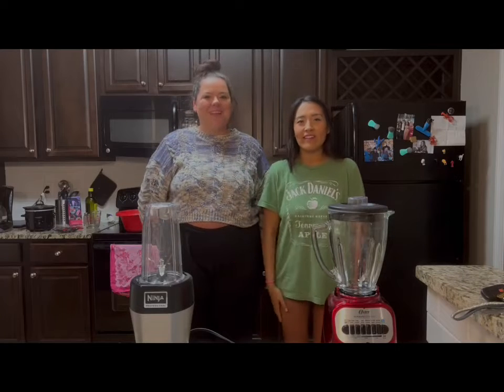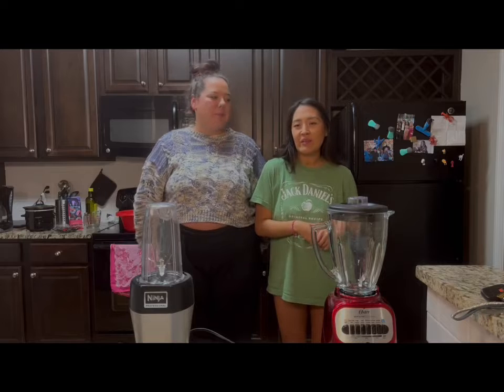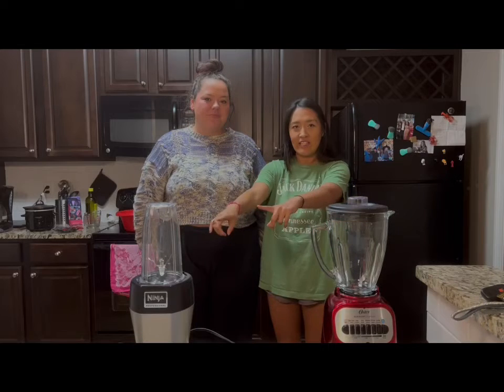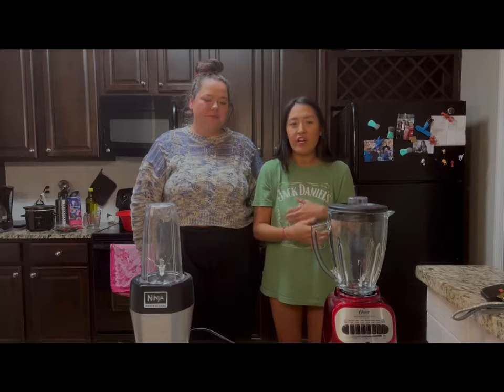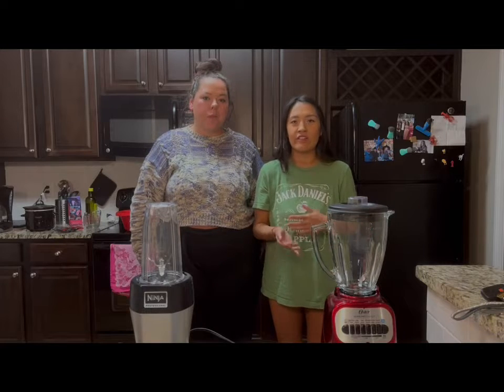Hey everyone, I'm Caroline and I'm Charlotte. It's come to my attention that not everyone knows there's a difference between Ninja blenders and a regular blender. So today I thought it would be better to demonstrate the differences rather than just tell y'all.